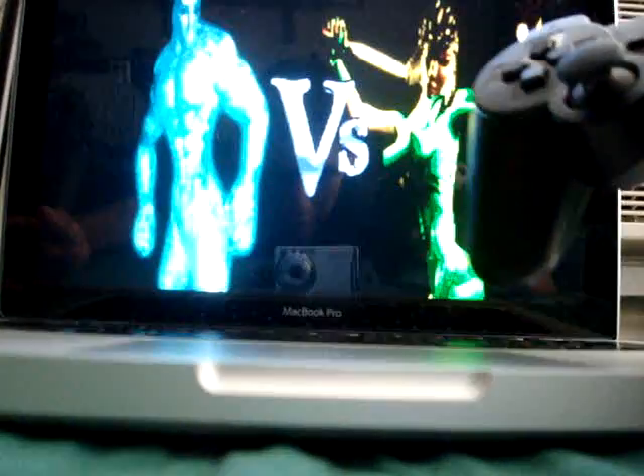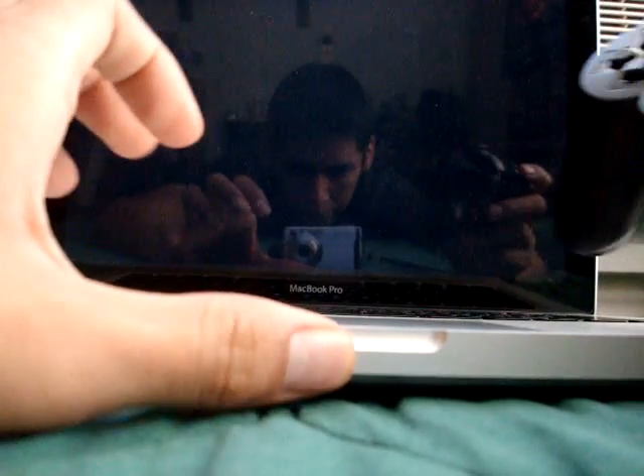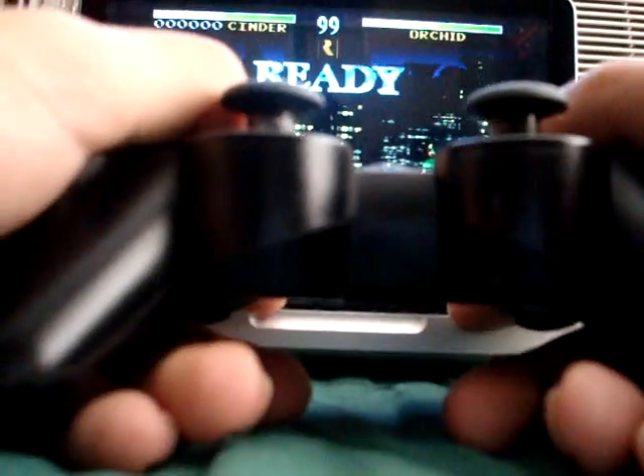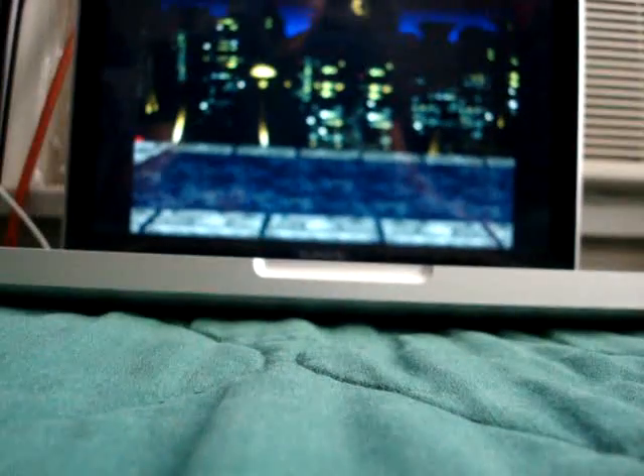As you can see, I'm controlling the game with my PS3 controller. I don't know if you can see that clearly, but probably not. Let's see if I can get this a little higher somewhere.